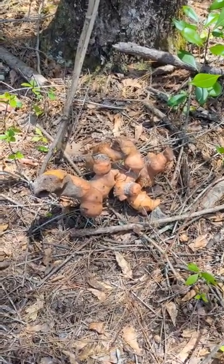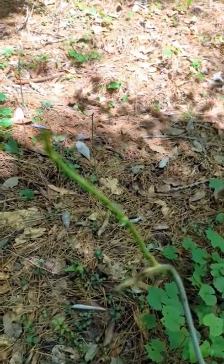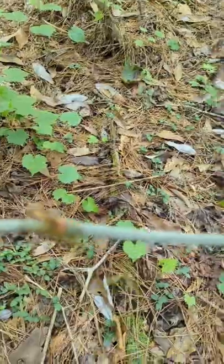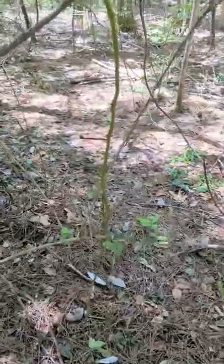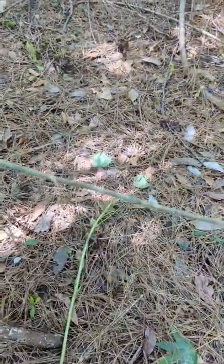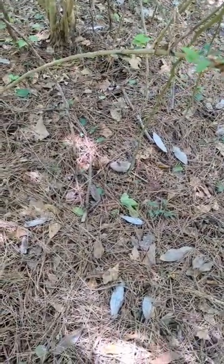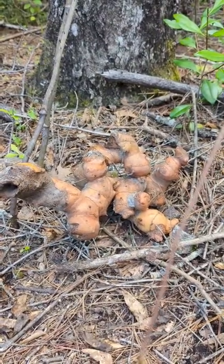You probably know that this right here is green briar — you can eat all those little green shoots on it, anything that's soft and tender enough. This green briar growing way up into the canopy, you could also eat. But did you know down at the bottom it has a giant tuber root system just like this?